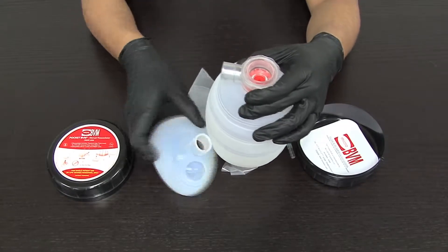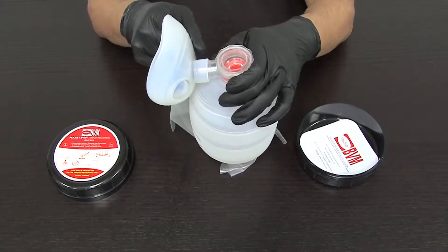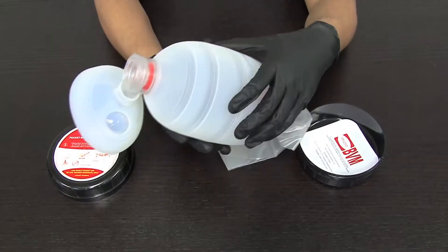Do not pull on the oxygen reservoir bag. Attach the face mask to the patient valve housing. You may now ventilate your patient.